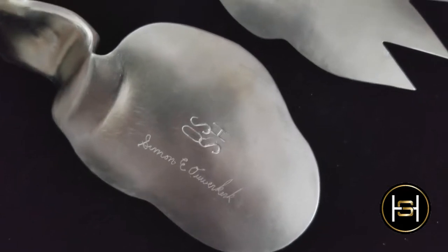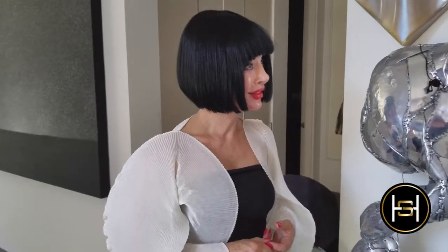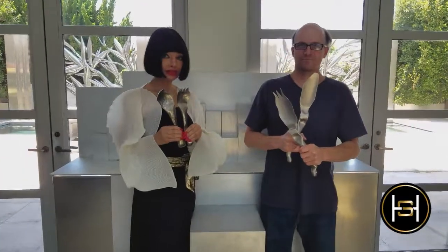As part of your functional art you have been creating some beautiful serving sets. Could you tell us about the process? Sure. I use the same process as I do with all my sculpture.